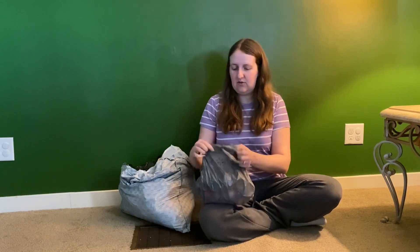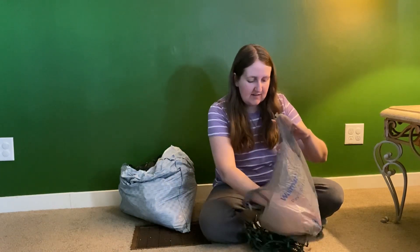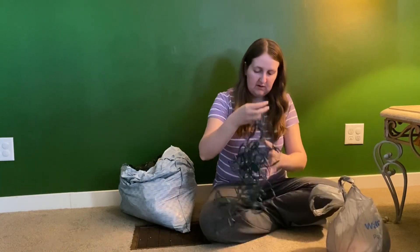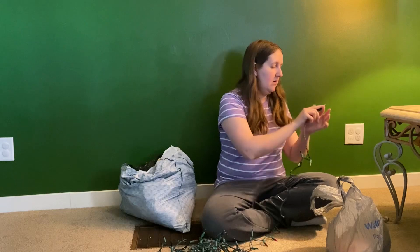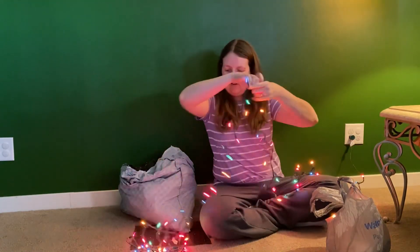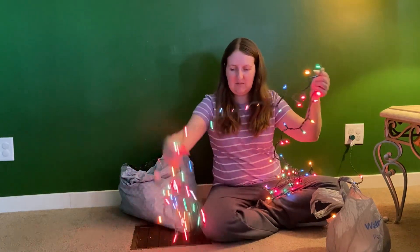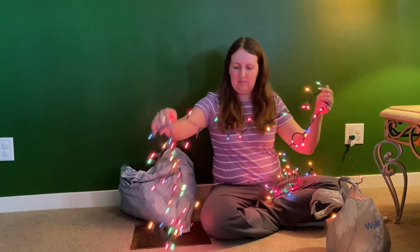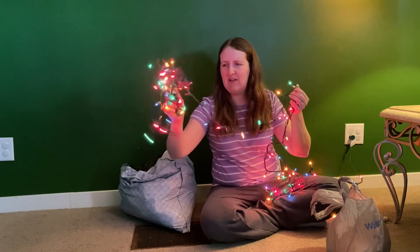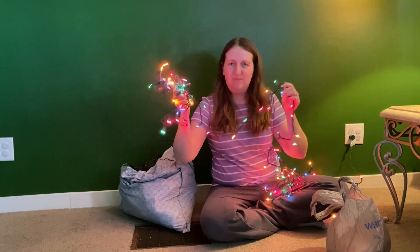Can you guys believe it's Christmastime already? That just blows my mind — seems like this year flew by. So this set is the same brand, it's just the 100 multicolor mini lights — just one strand. Let's see how these are. These aren't very good either. Now they come on, but yeah, these are probably not ones I will use on my tree either. Somehow these are kind of shorting out. When you shake these, they're coming on and off, so that means they're probably going to short out. I don't want to put these on my tree.